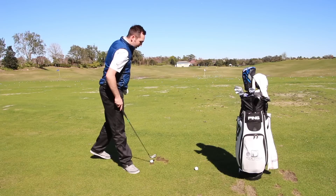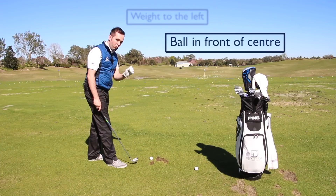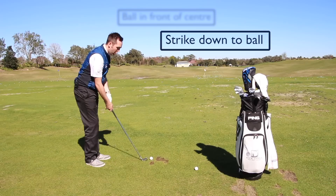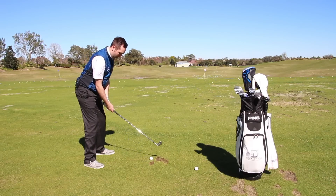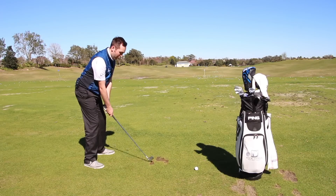Key tips: weight more to the left, ball position just in front of center, and get the feeling that you're striking down into the back of the ball. Weight to the left, down into the ball — and keep that weight fixed, not moving to the right.